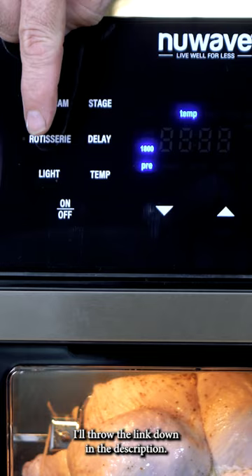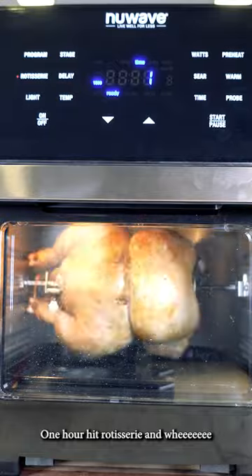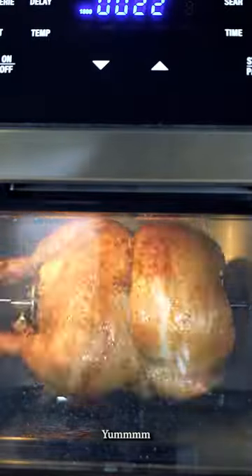In my new Wave Brio — I'll throw the link down in the description. One hour, hit rotisserie, and away it goes!